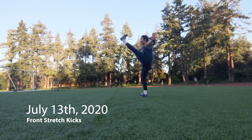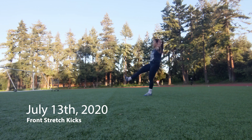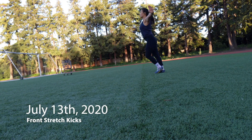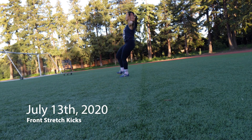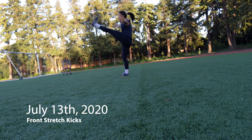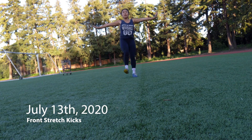Starting with front stretch kicks from two years ago — these are not great. I'm jutting my upper body forward to make the kick happen, just trying to use my whole body to throw my leg into the air. My chest is caving forward and I think I'm using a lot of my quad to raise my leg instead of my hip muscles. They're pretty powerful and fast, but not great technique.